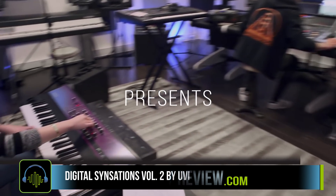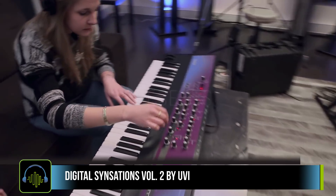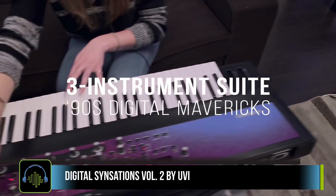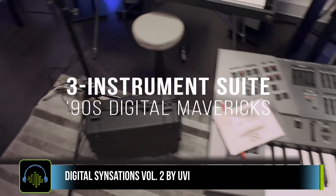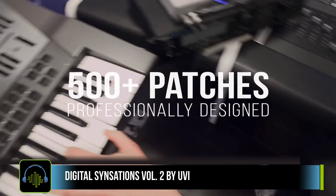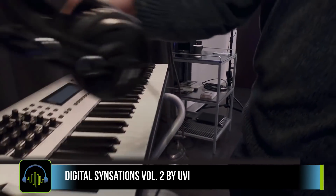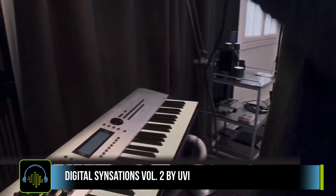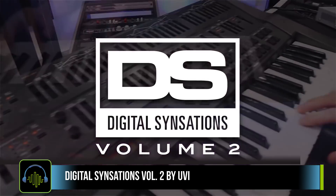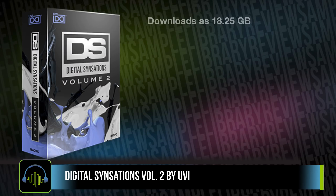Rolling back the clock on the dawn of digital synthesis, UVI adds another chapter to their Digital Sensation instruments, showcasing some classic gear and one very misunderstood synth. Forget your floppies and tiny LCD screens — UVI has sampled these synths with their former glory and all the advantages of software instruments. The download is just over 18GB, contains three separate synth instruments, and a total of 528 presets.